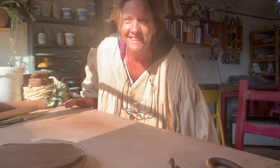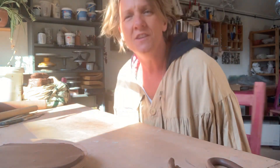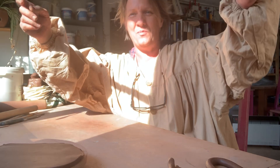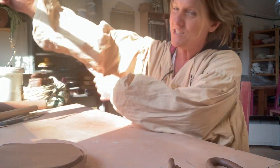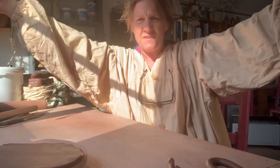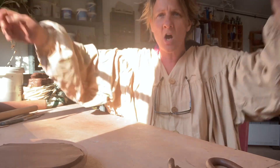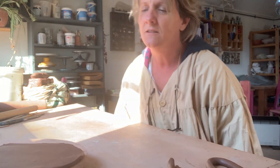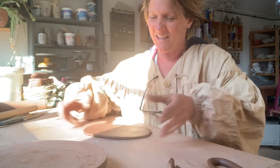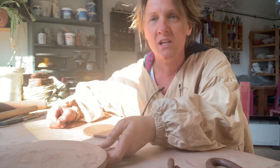Thanks mum! I don't wear it very often — in fact I hardly ever wear it. It is so big, so voluminous. Check out these sleeves — it's like being inside a marquee! Anyway, I just thought I'd show you because it's so funny. We probably all need a good laugh now.